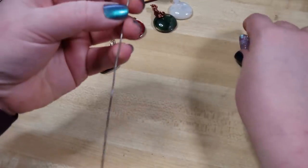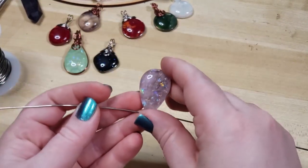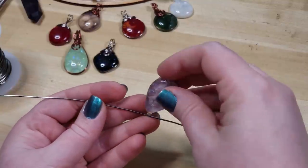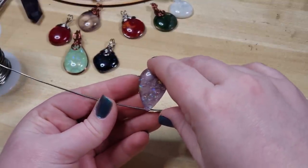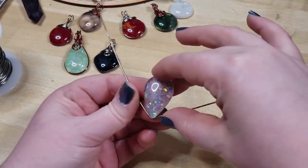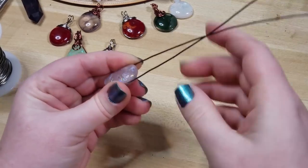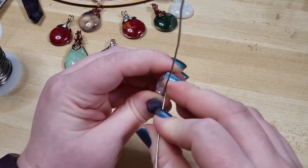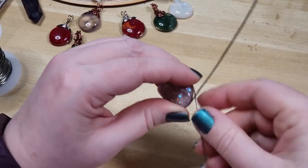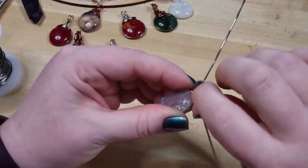I just wanted to demonstrate how easy it is to wrap these cabs. So I'm going to choose which side I want to be the top, and then I'm going to center this one up on my wire and just push the wire along inside the groove until I have it about centered with where I'd like. Now with that, there's still a little bit of a gap right there, just to give us room to cinch down.